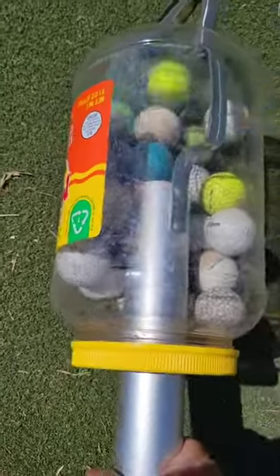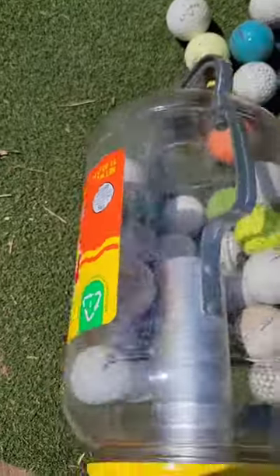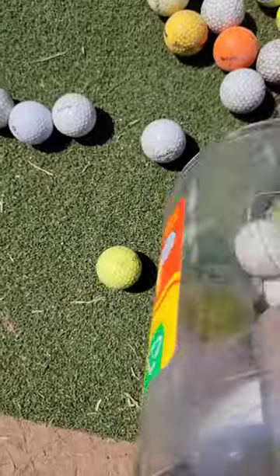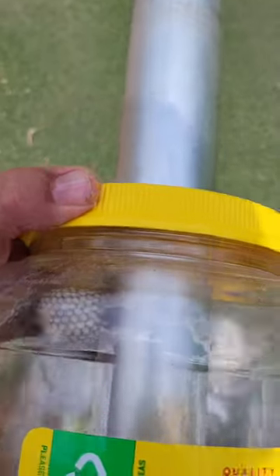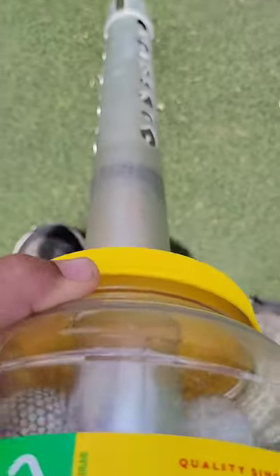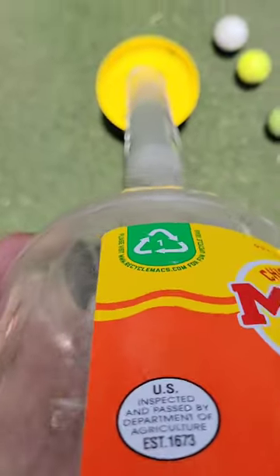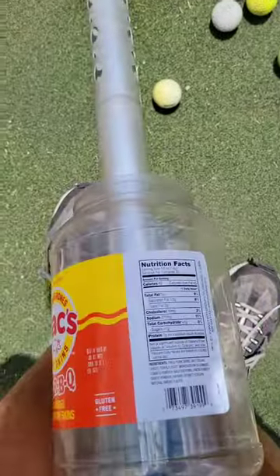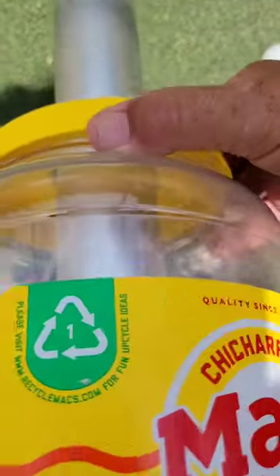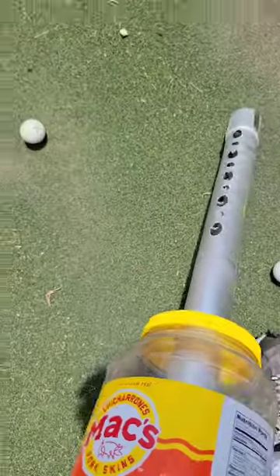I can get the balls out two ways: I can let them go out through that hole, or I can get them out by unscrewing this thing — that way makes a mess but it works. It's hard to do one-handed, but I can just put the lid back and there you go.